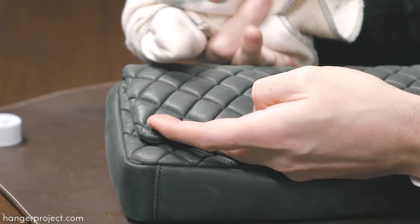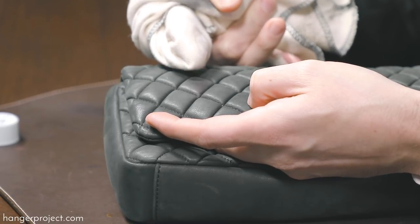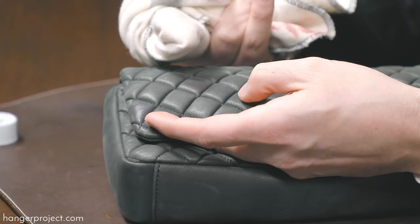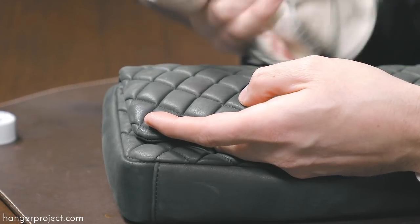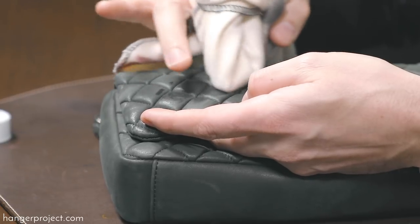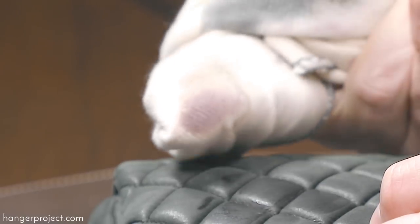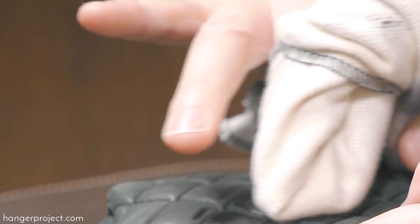So next I'm going to treat the affected area. You can see right here there's just a faint hint of pink lipstick on this handbag. I'm going to take the Saphir Reno Matte and my chamois and massage it into this area. And you can see right here that the pink pigment is in fact coming off of the handbag onto the chamois.